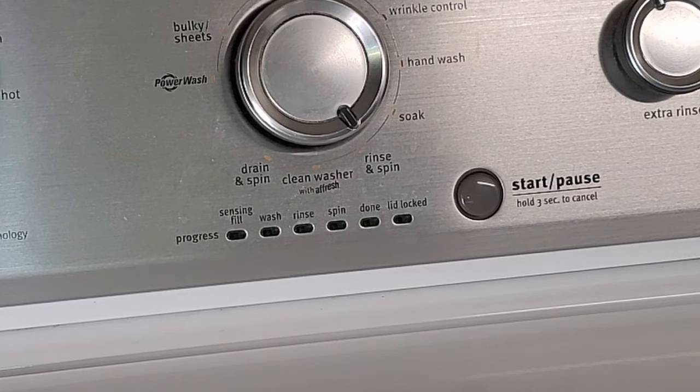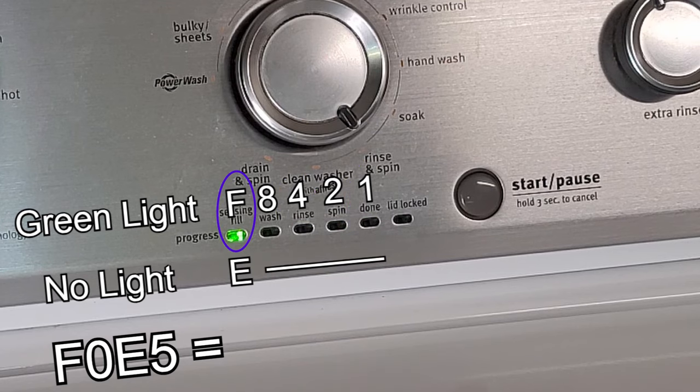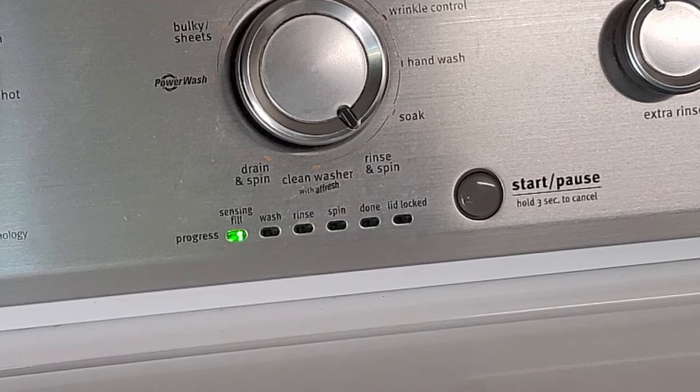Each code is a series of green lights starting with the sensing fill light being illuminated. If the sensing fill light is green, then any other lights being on indicates an F code. If the sensing fill light is not on but the other lights are, this indicates an E code. Combining the letters with the numbers, which are added with the other lights, will tell you exactly what is wrong with the machine. For example, this is an F0E5 code, which means an unbalanced load has occurred which may have stopped the machine from spinning out properly.